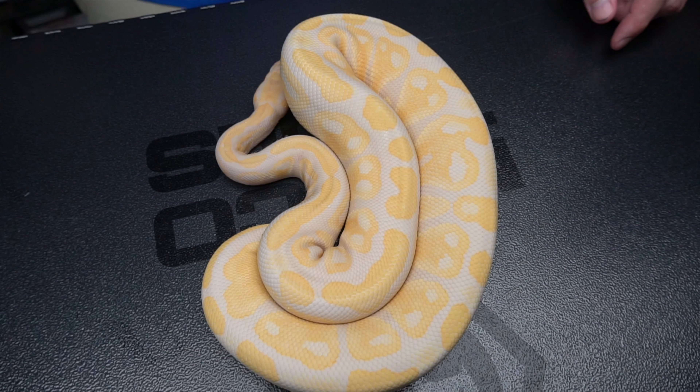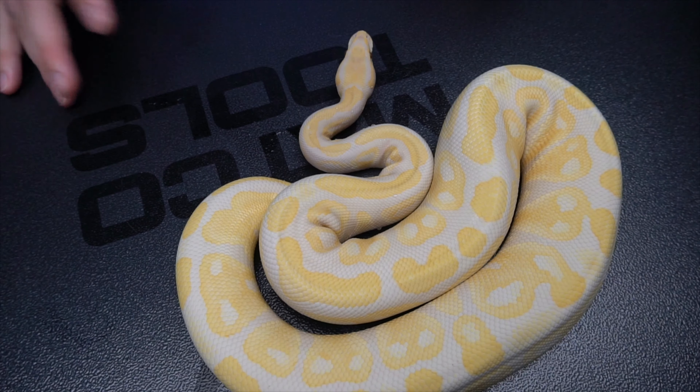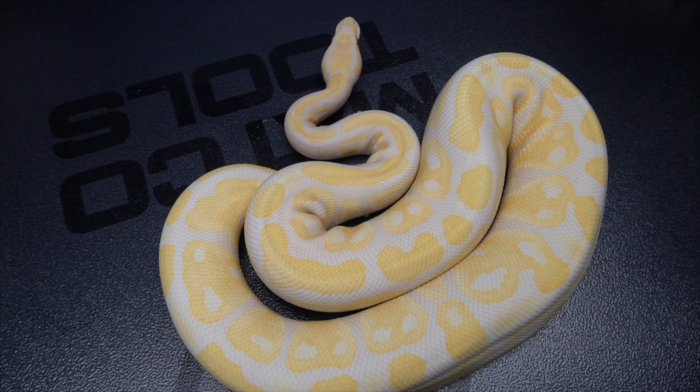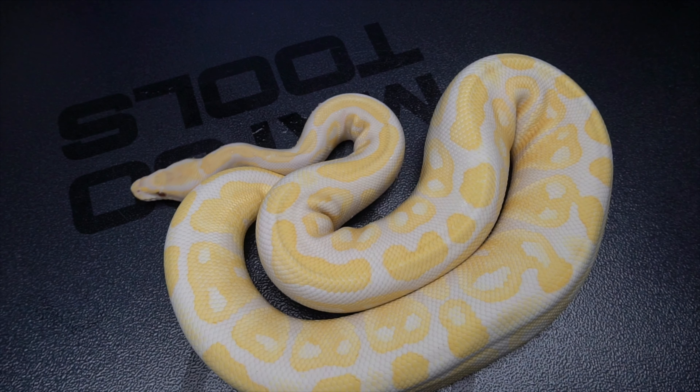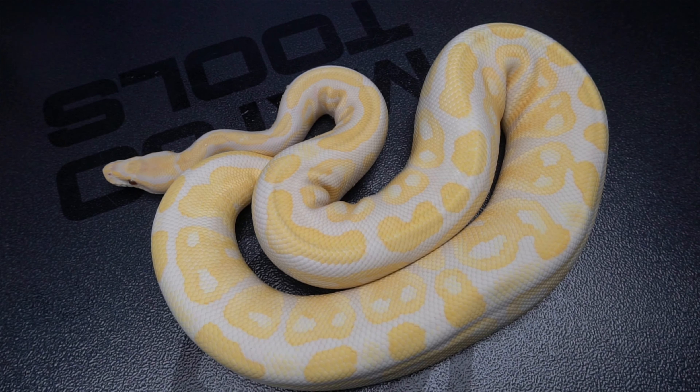We bought a couple of things while we were down there to put in our breeding stock. I guess we'll show some off. Let's start out with the basic lavender albino. Unfortunately, I don't have a baby lavender albino — it's the only one I have that's just lavender albino. This one is het pie as well.